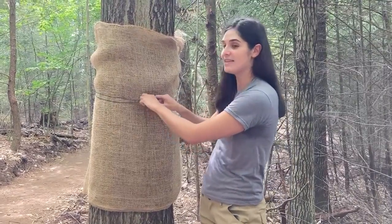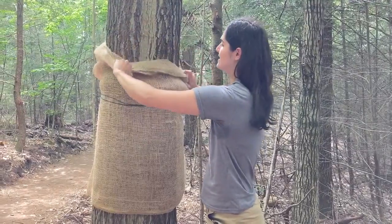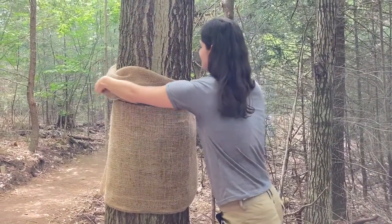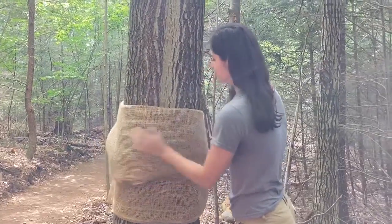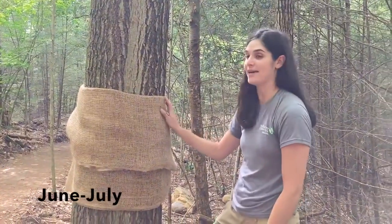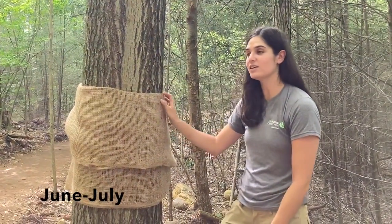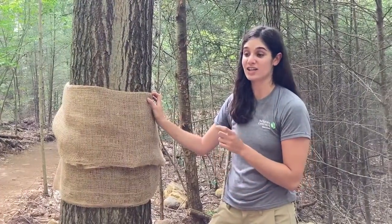You're going to want to tie the twine right in the middle, and then what you can do after you've tied it is to just fold it over in half and create a sort of skirt. The best time to set a burlap band trap is in early to mid-July when the caterpillars are about an inch in length.